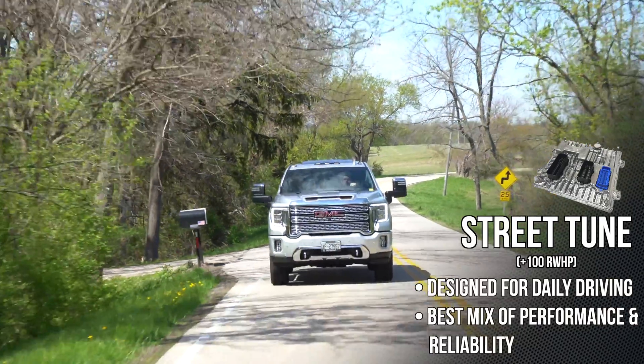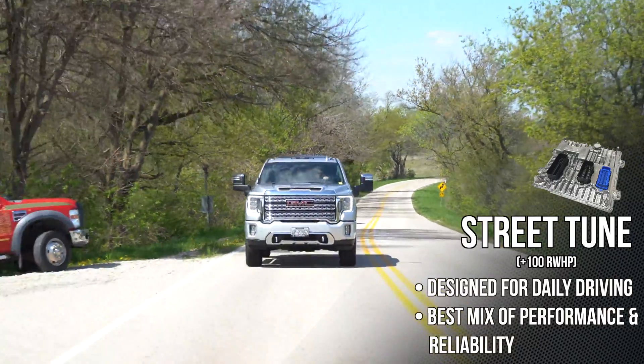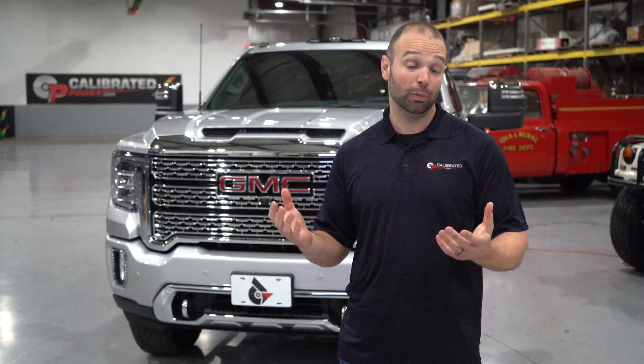Street tune — here we go — 100 horsepower, 180 foot-pounds of torque. This is a nice tune that really pushes the stock turbo right up to its comfortable limit. If you want to run the truck hard on the daily and really feel what kind of power this thing can make without a load behind it, the street tune is the one I'd run every day.